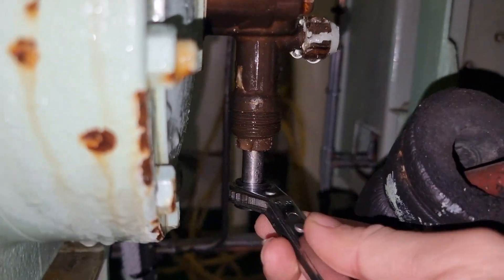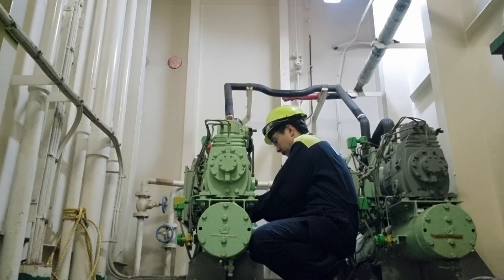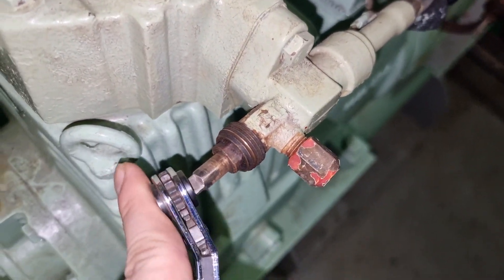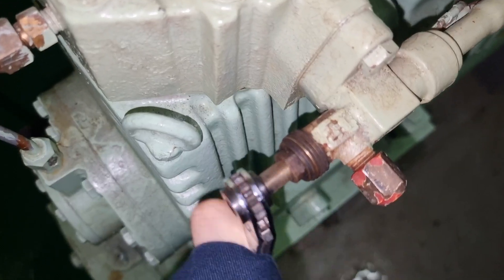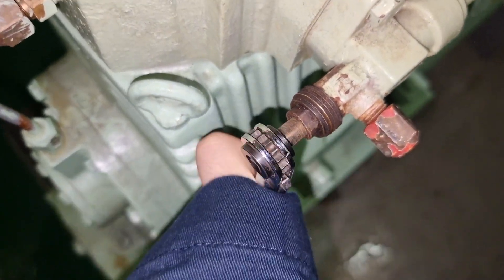After that we need to close the suction service valve of the compressor, and then we will also close the discharge service valve of this compressor. In this state we have now collected all the refrigerant in the condenser side of provision compressor number one.